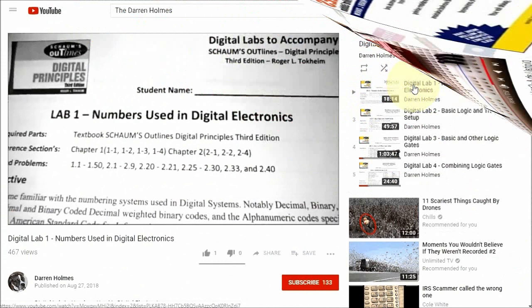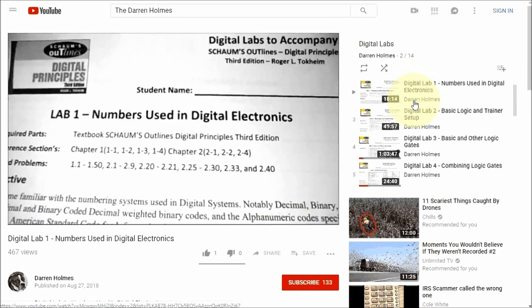In the 12 digital labs, I cover basic logic gates, flip-flops, multivibrators, shift registers, and other devices.